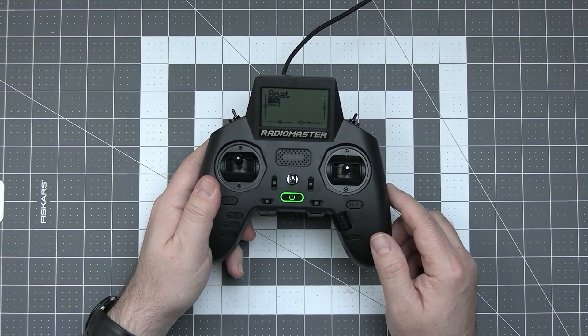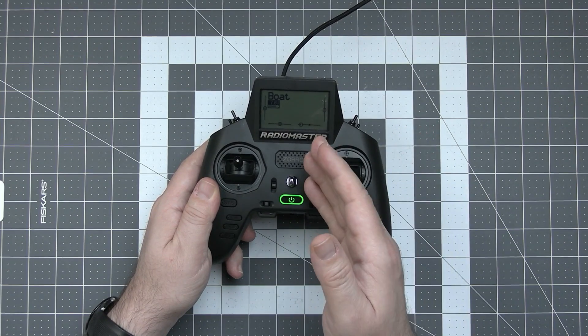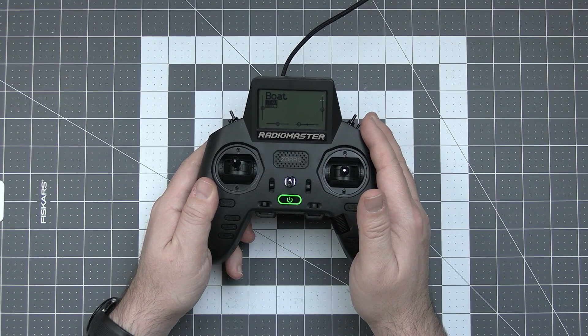When the debug mode is active, the radio is no longer operational and you can only debug it and flash the internal ExpressLRS module.